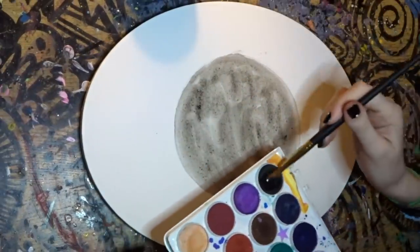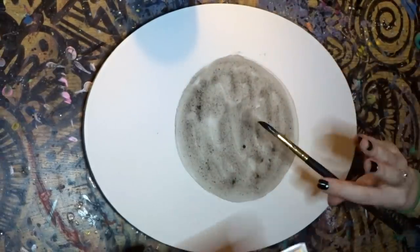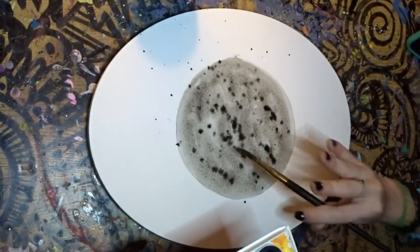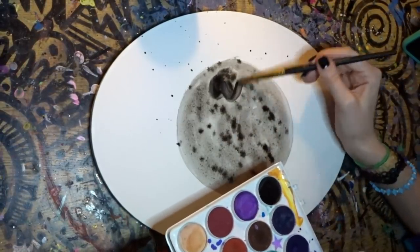So once we have the gray down, we are going to go in with the black and just dip it in the water a bunch and you're going to flick it like this. These are to just make like little craters and stuff. And then if you want, you could just go like this with the black.